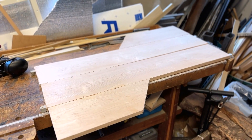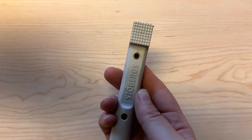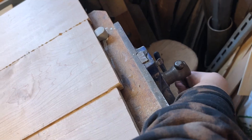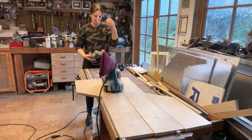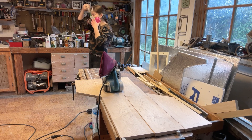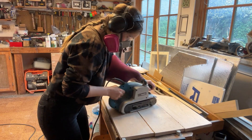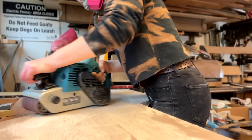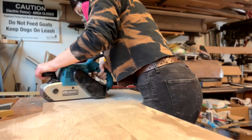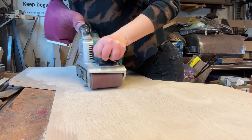Once the glue is dry, I used a belt sander to even out the surface of my tabletop. I also used some bench dogs to keep the piece in place while I sanded, and of course I always wear my safety gear when sanding. I started sanding against the grain at first to get the spots with bigger height variation sanded down, then switched to sanding with the grain until I couldn't see any cross scuffs in the surface.